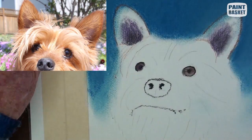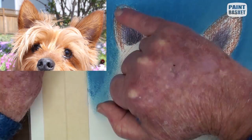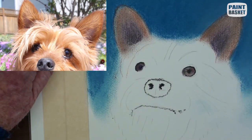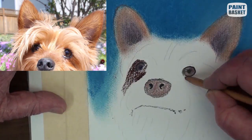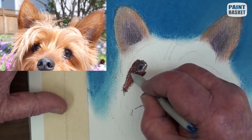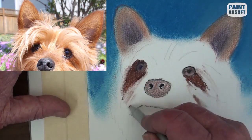This is only the underpainting — the hair details will be added later. Fill the nose with a light brown and with a much darker brown, paint the shadows below the eyes and some guidelines for the hair.